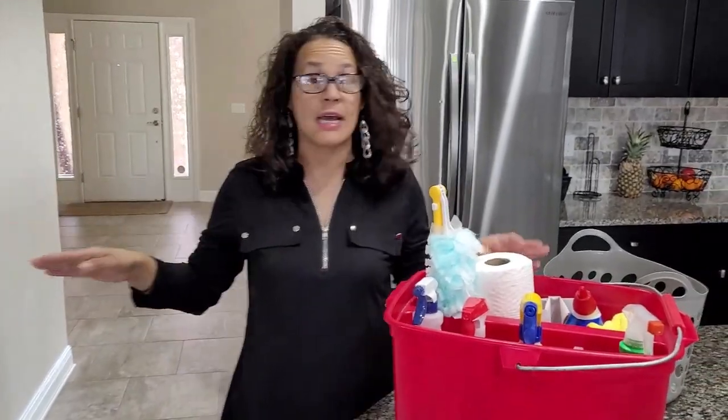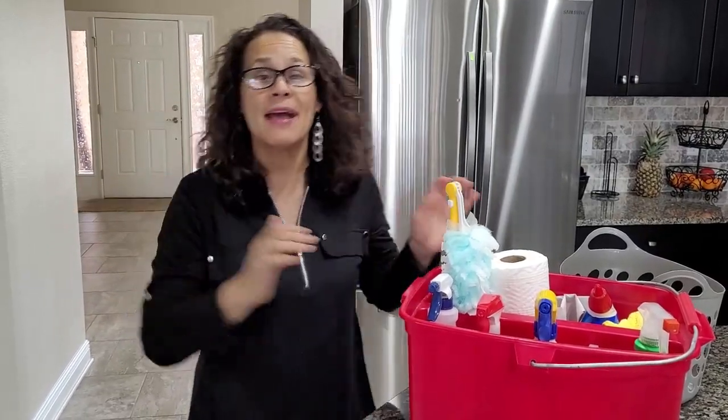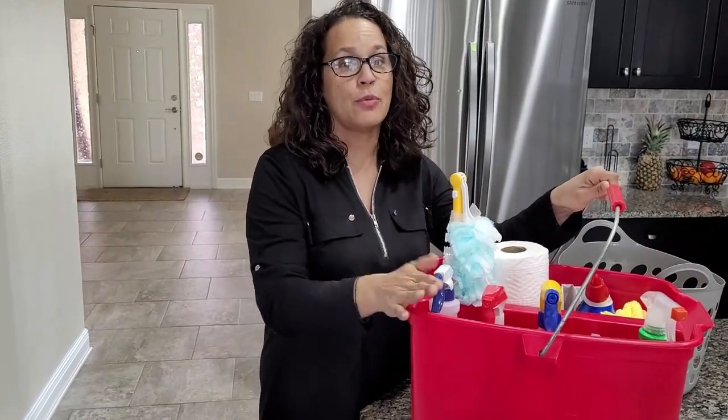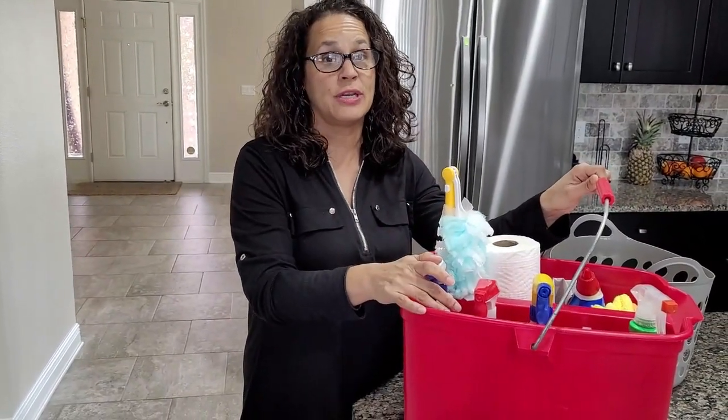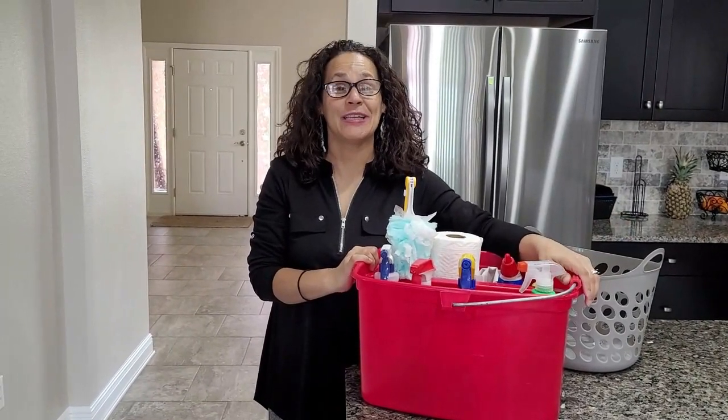I keep all of this in my cleaning bucket so every time I go to clean in a different room — whether I go to the kitchen, the half bath, the master bath, or the guest bath — I have all my stuff in one central location. I hope this video helped you and also helps you speed up your cleaning routines.